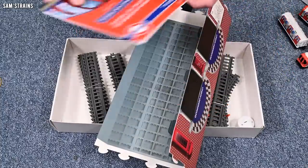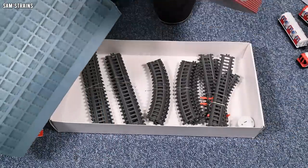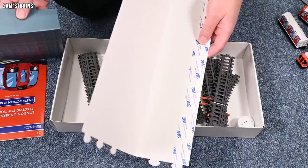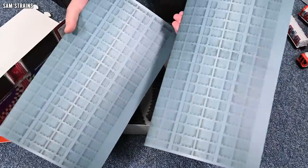We've got an instruction manual, which I'll look at in a moment. And then we've got this, which I assume is another part of the station. It's got some sticky double-sided tape on the back, and this might be part of it — it looks like a roof of some sort, a station roof maybe.